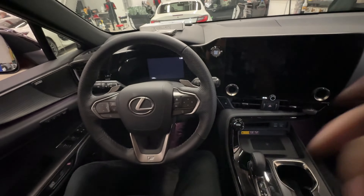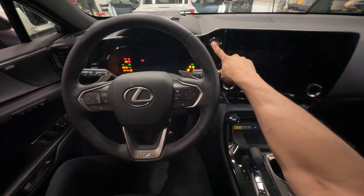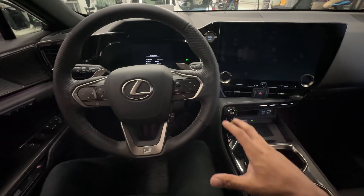Let's go ahead and start the vehicle. Foot on the foot brake, push the push start button. The vehicle cranks but never starts.